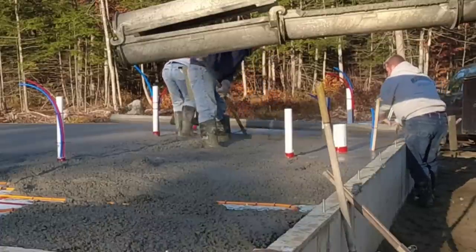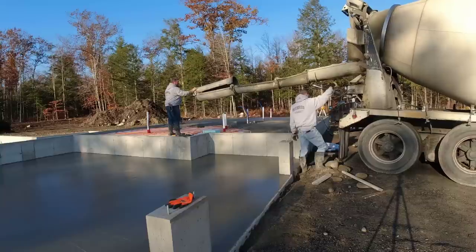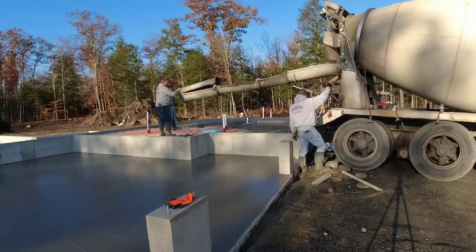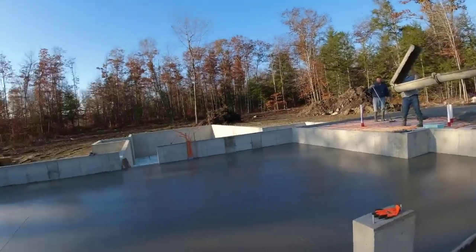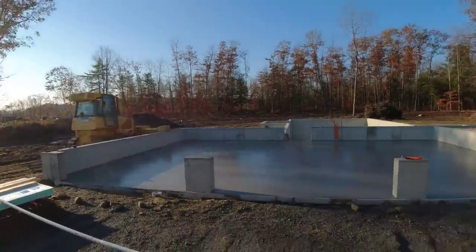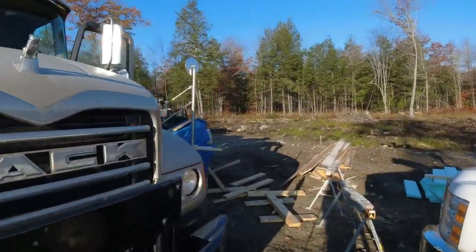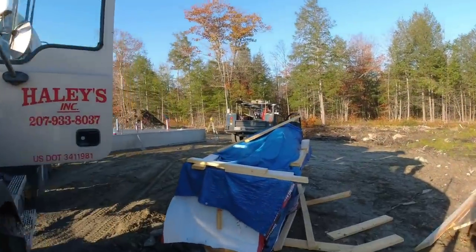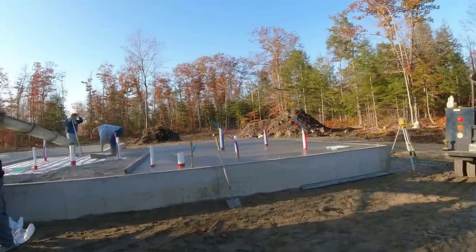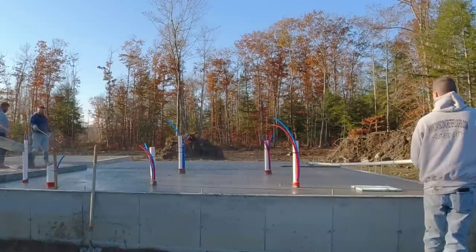Darren and Luke are doing the brunt of the screeding today — I jumped on it for a little bit but they do most of it usually. We just set the truck over — that truck had nine and a half yards on it and we had ten and a half on the garage. There's a guy building us a little road for tomorrow to get into the house. There was a lot of clay around this thing so it was pretty wet and soft — that's why we couldn't do the house slab today.